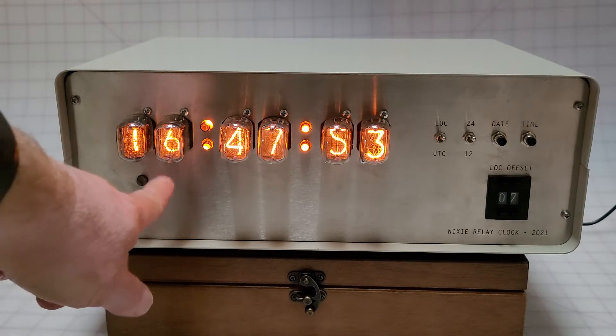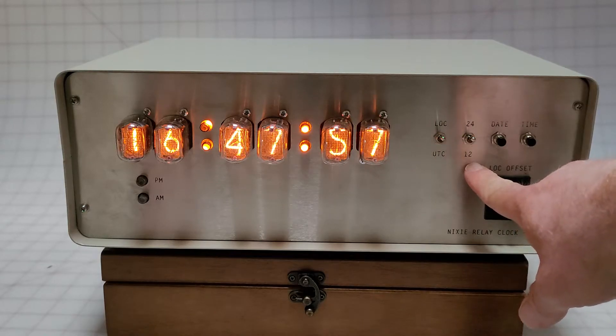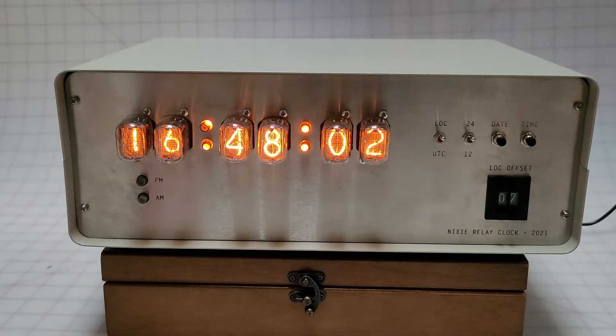It's got the AM/PM indicators, local/UTC, 12/24-hour mode, show date, show time, and what the current offset is from UTC time.